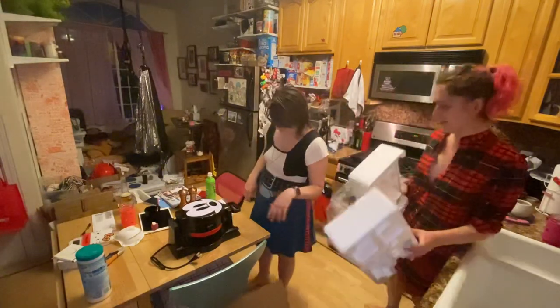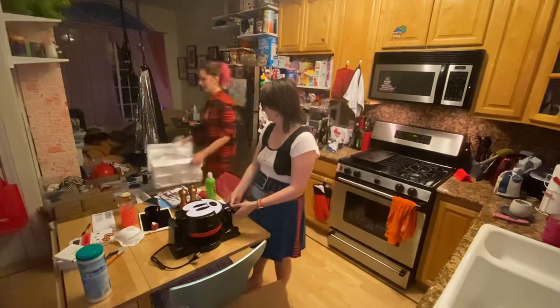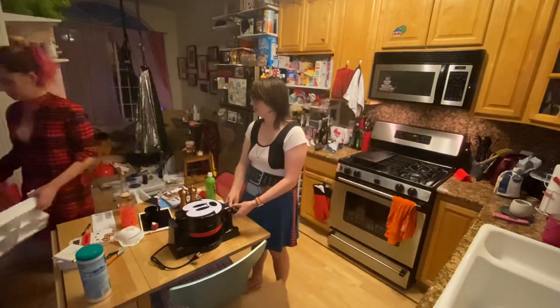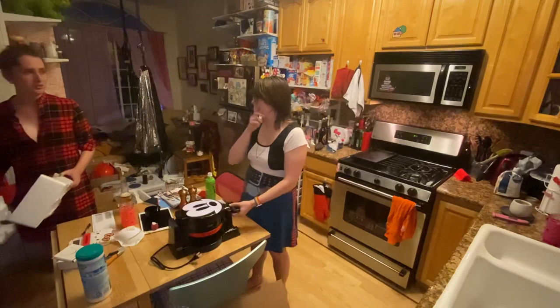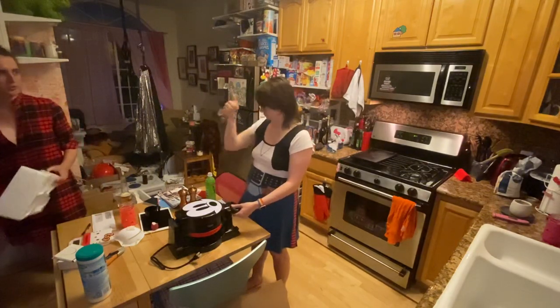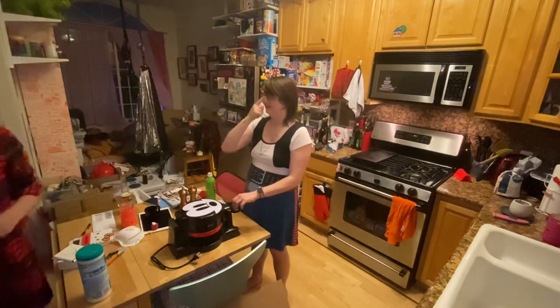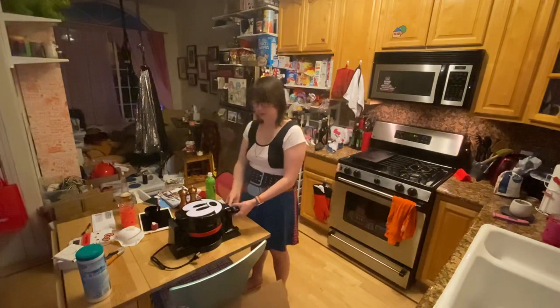I'm going to go put these down on the garage floor. Thank you. That's a good plan. Can you take the compost out? Not really. Is that okay? That's fine. Yeah, because I want to be able to grab onto a handrail, just in case.